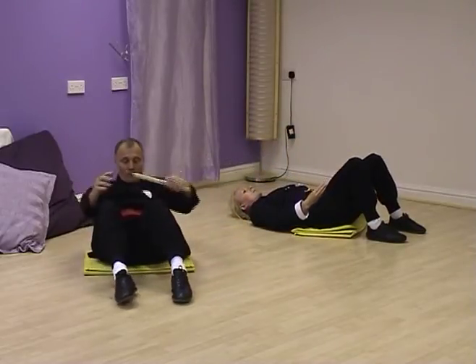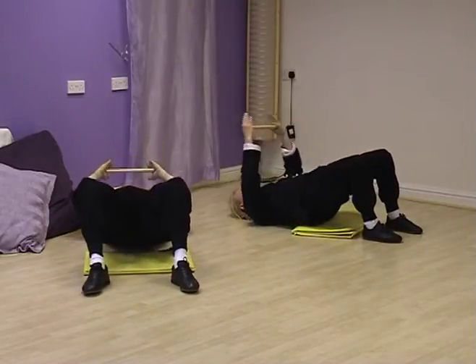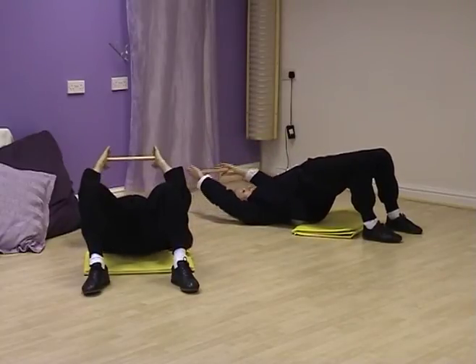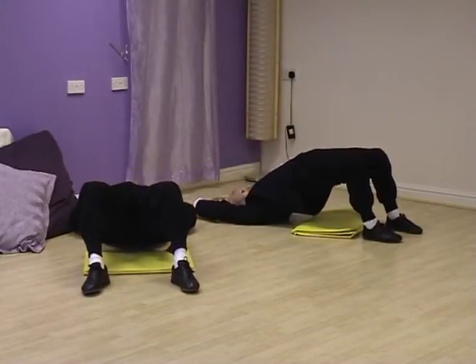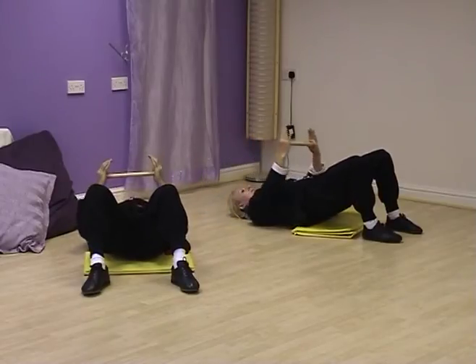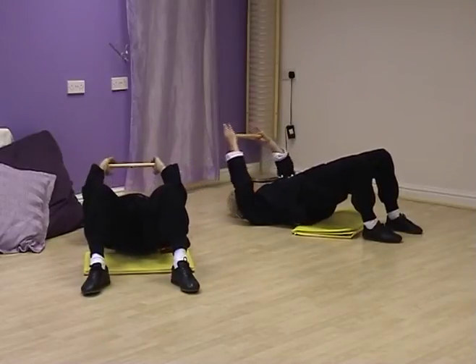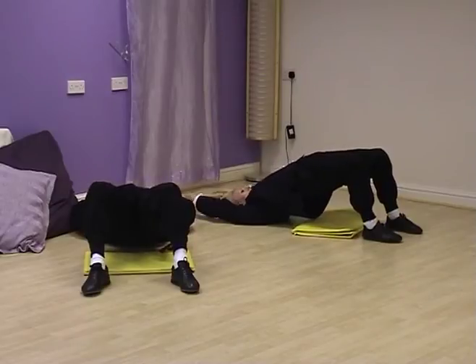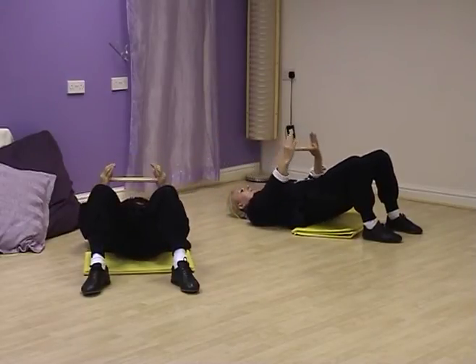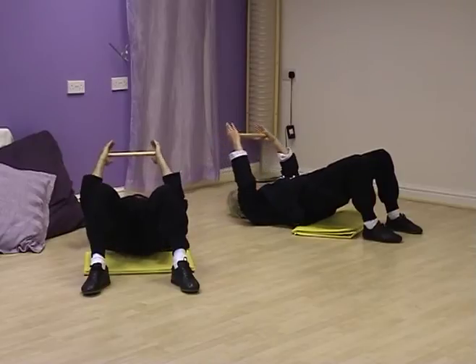Off we go. Begin resting the chi baton on your waist. And breathe in. Spread the shoulders. And breathe out, roll down. And in. And out. In, hold the box, spread the shoulders. And out, hold the ball, elbows forwards. Breathe in, hold the box, spread the shoulders. Breathe out, elbows forwards, hold the ball. Breathe in, hold the box, spread the shoulders. Breathe out, elbows forwards. And relax.